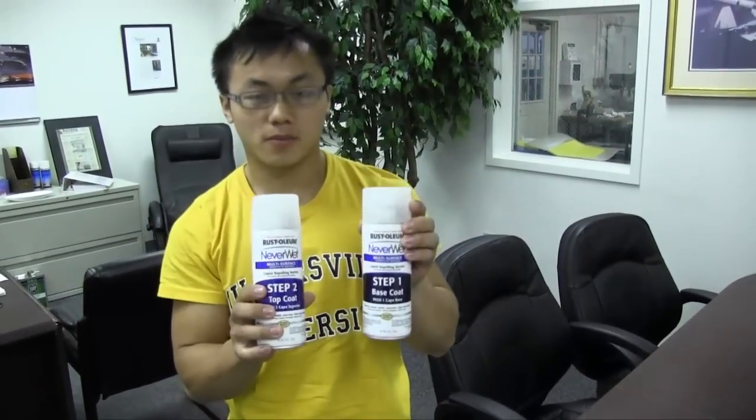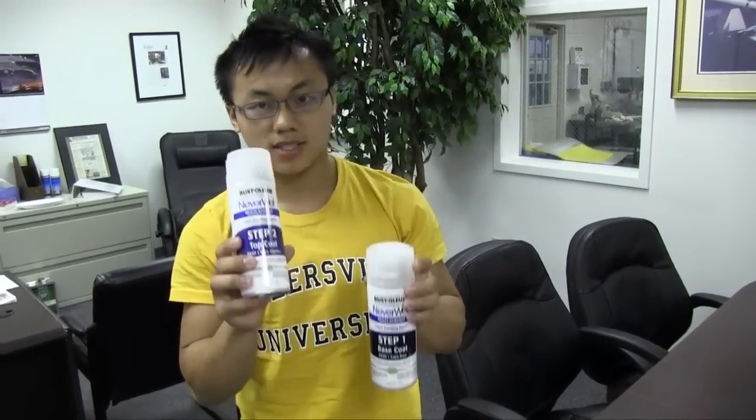We're going to spray an iPhone 4 or iPhone 5. It's fairly easy and it will sustain up to six inches of water. What we're using is the Rust-Oleum NeverWet base and top coat.